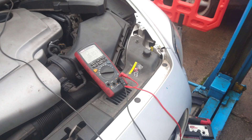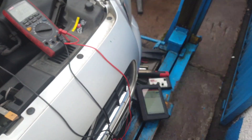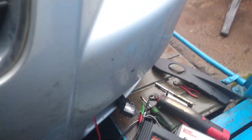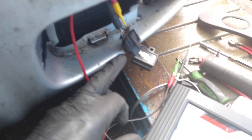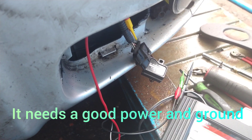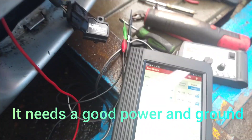Another case of using a sensor simulator to try something before you buy it — and at the same time you're checking the wiring. The 5-volt supply and ground need to be good; if they're not, the sensor will output the wrong signal. Thanks for watching.